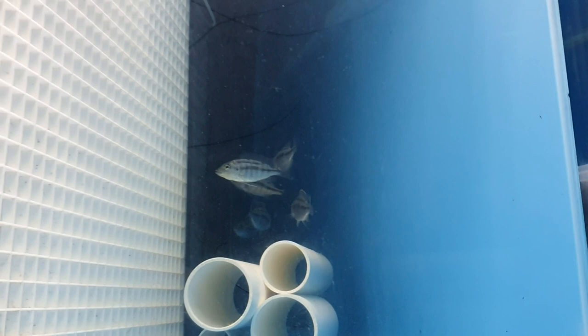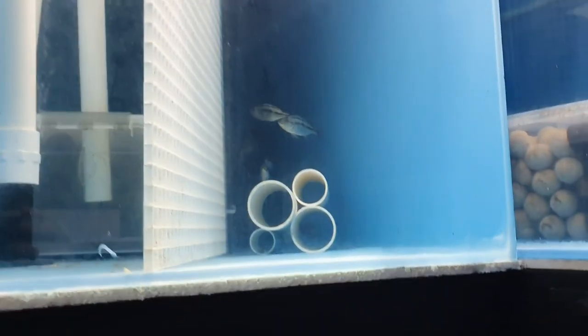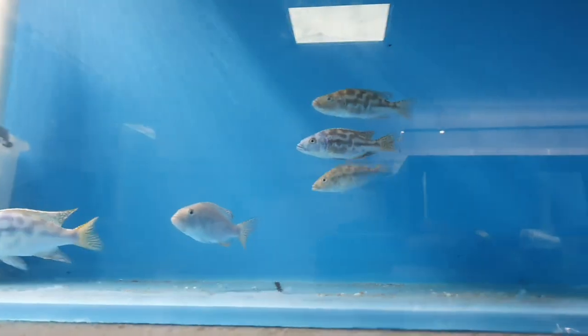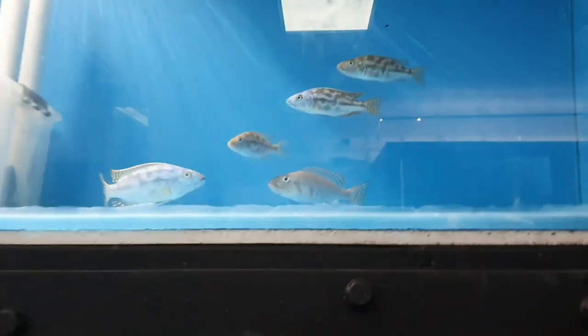I don't think I'll strip them. No - don't strip young fish. Alright, so how many minutes into this video and I haven't even started what I said I was going to do.